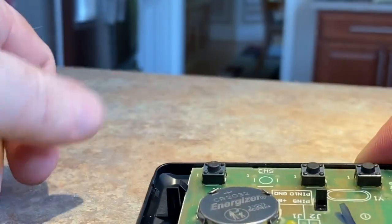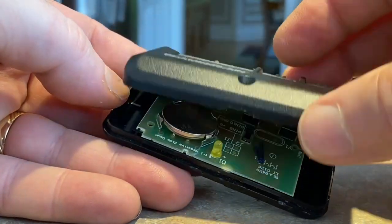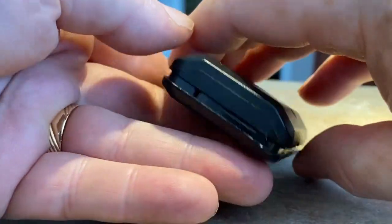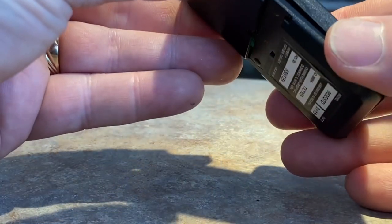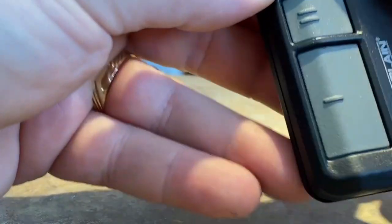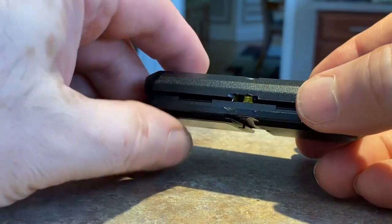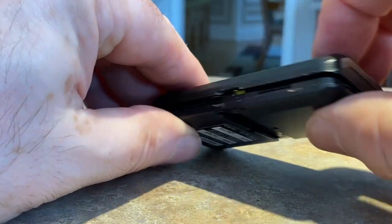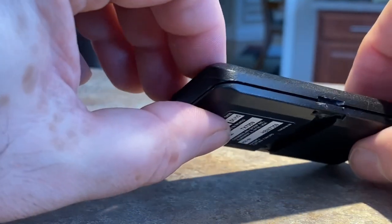It only goes down so far. We'll start in the back — see if I can do this from the side so you can see. Okay, I started the back, pressed the back end in. Now we're going to do the sides and the front — just pull down, squeeze each side, and it snaps together.